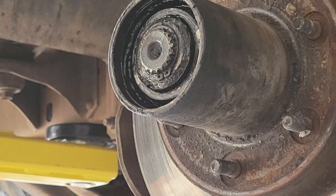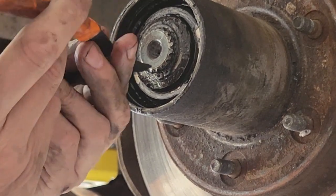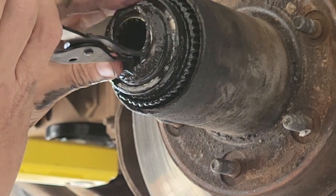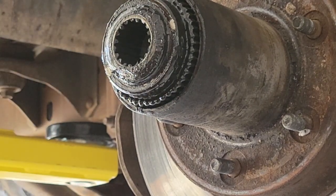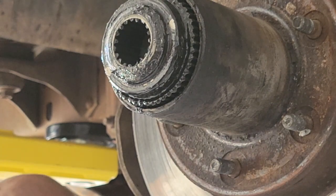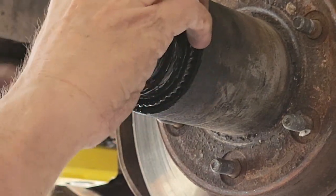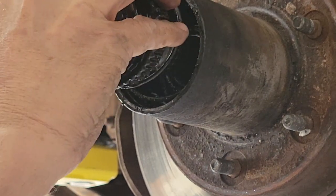Now we've got this snap ring here to deal with. I'm just going to use some simple snap ring pliers, get in there and pull it out. If it's not all rusty, you can see it's just going to come out — it's going to want to come out on its own. Again, I'm setting everything on my table in order of how it's coming apart. Then this will come out, and then you've got a spring.